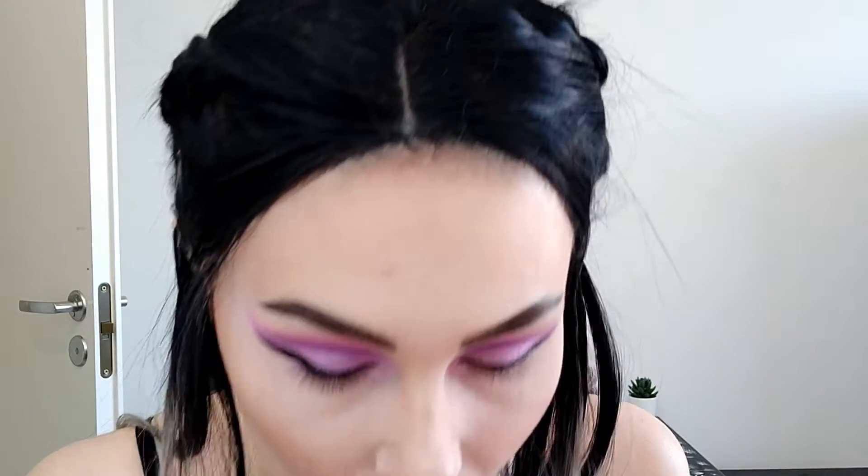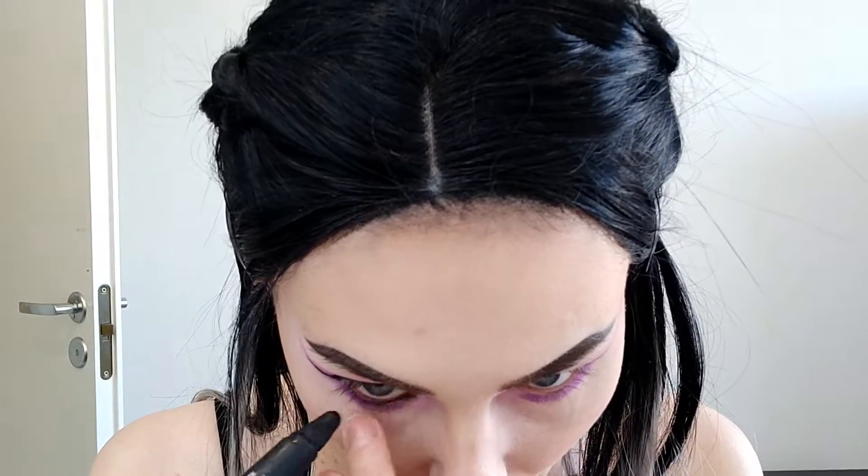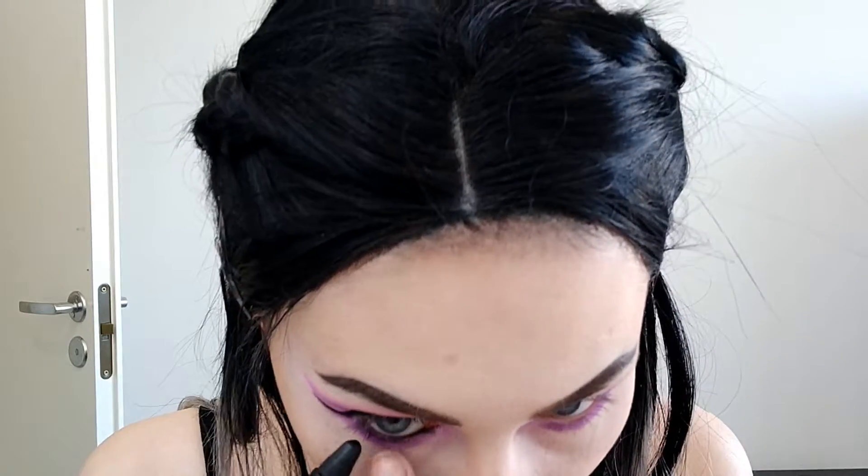Moving on to the lower lash line, I'm using the dark purple first and after that I'm using the Maybelline Master Kajal liner to line my waterline. Then I'm taking a small brush to blend them both nicely.